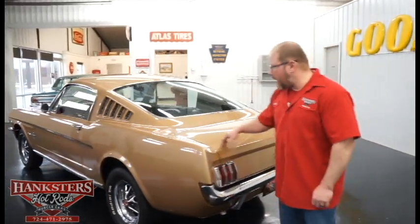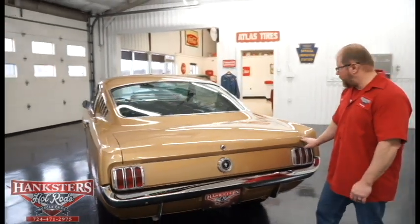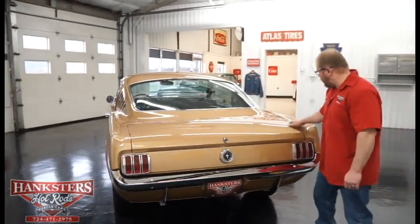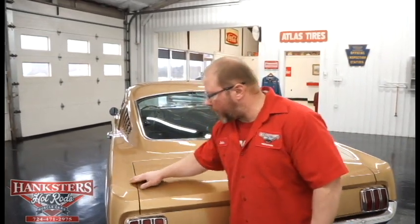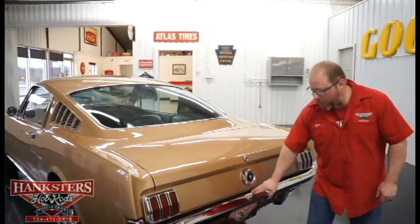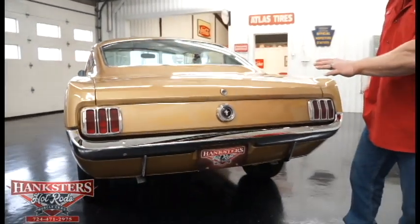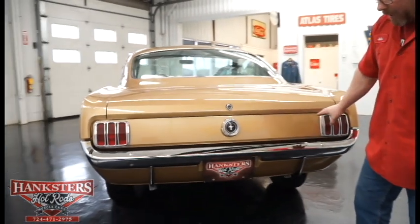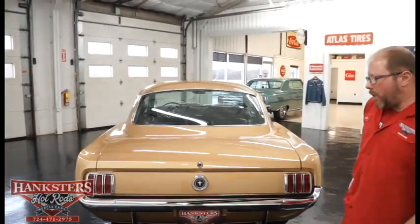Coming around the back, the trunk lid is in great condition and fits really well. The elevations around the quarter panel to deck lid fitment look good. You've got the chrome rear bumper, the gas cap, and the tail light lenses and bezels are all in great shape. The lower valance is in good condition too.